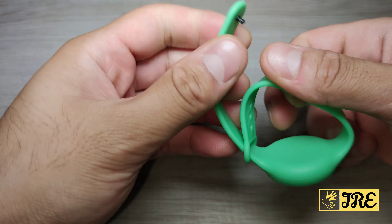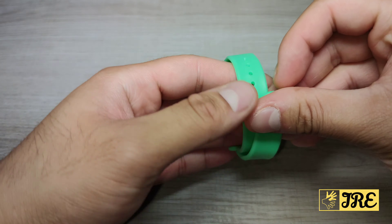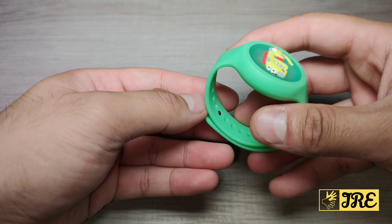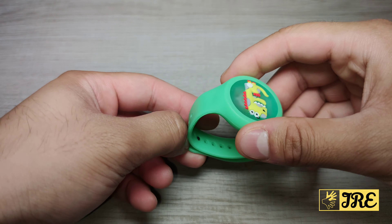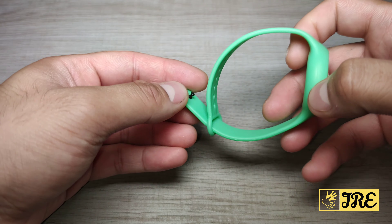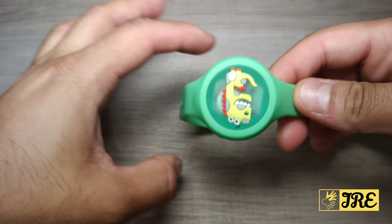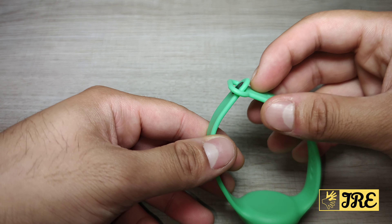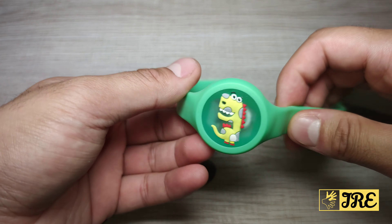Also, the wristband itself is not that secure — it is for kids at the end of the day. These kind of wristbands fit perfectly, but with a slight movement, especially when kids move around a lot, these things will come off very easily and fall off without you realizing. That's one thing to note: it's not really secured.